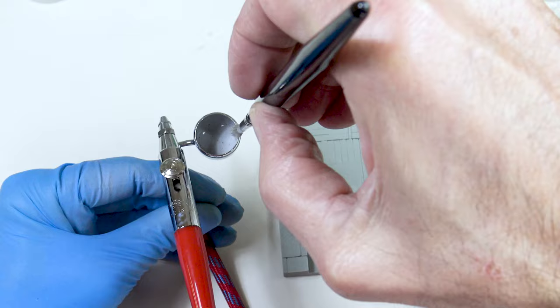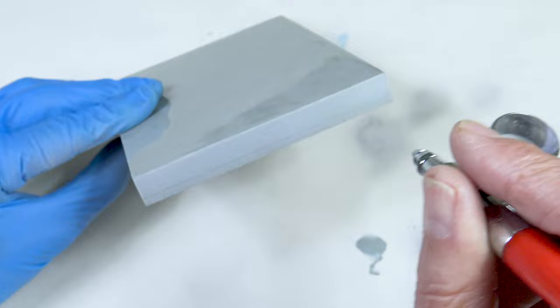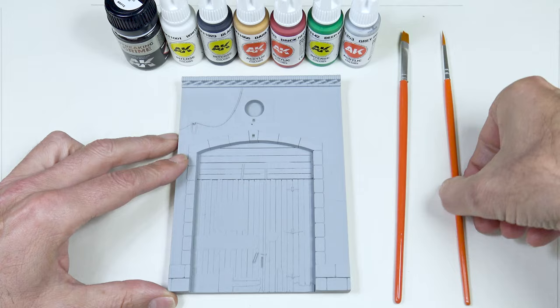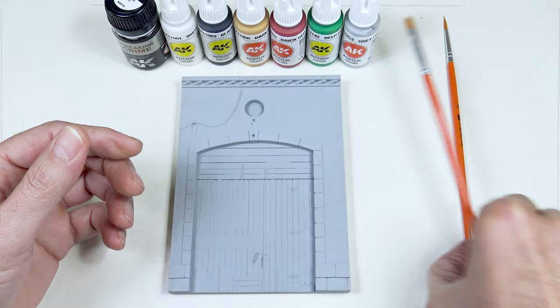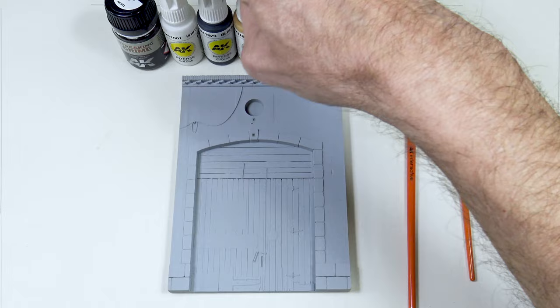This should always be your first step when working on resin — you need to make sure you have a good coat of primer down. Here's everything that comes in this set: a rounded number two brush, a flat number four brush, the grey primer I've already used, and finally this set of colors that I'll use to add color on the one hand and contrast on the other.